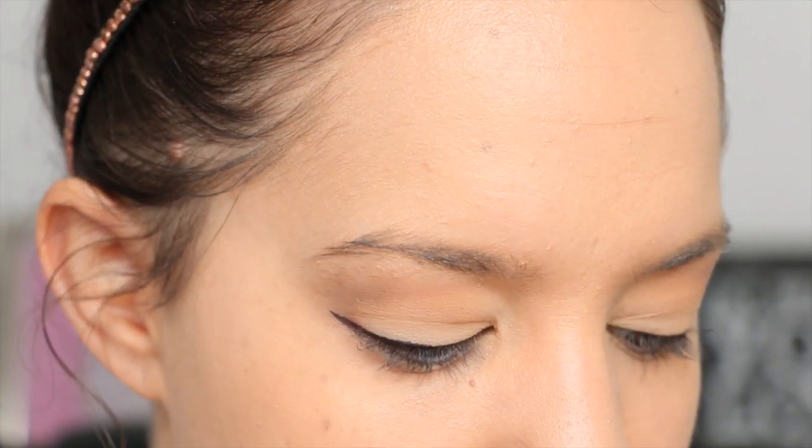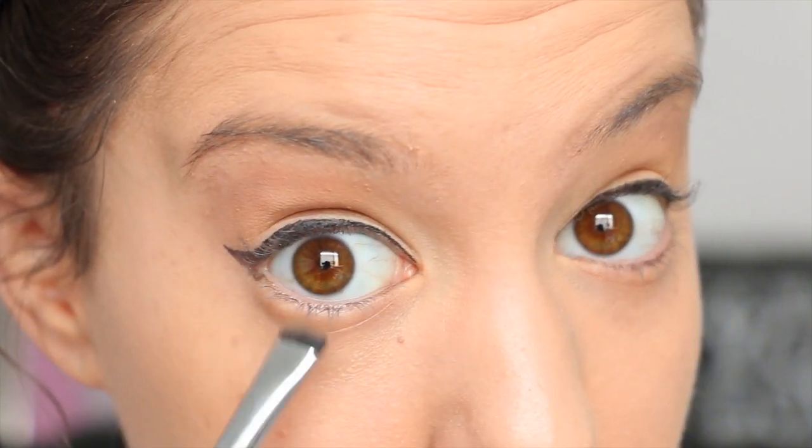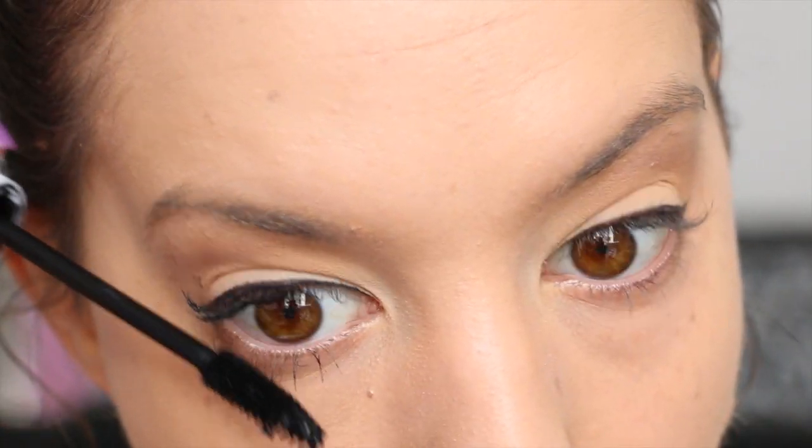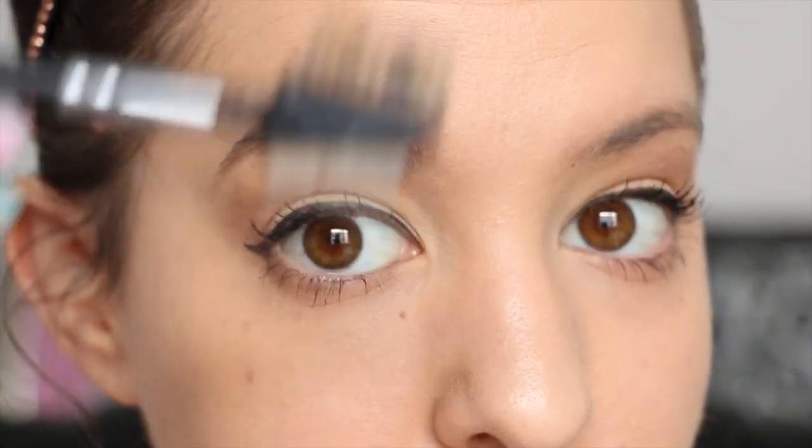Then I take that same tan color I used on top of my eye, apply it onto a small flat brush, and apply it underneath my lower waterline. Then I apply my black mascara — today I'm using my Napoleon Perdis Peep Show mascara.